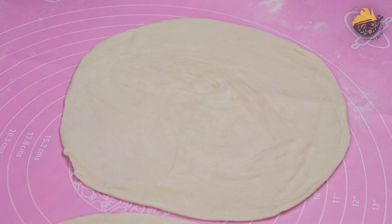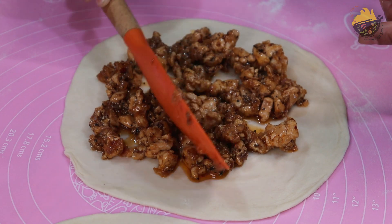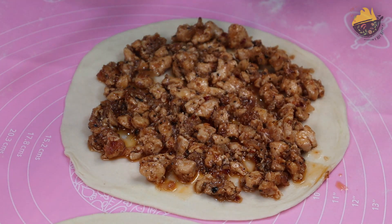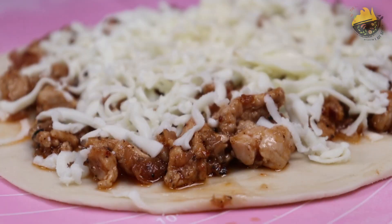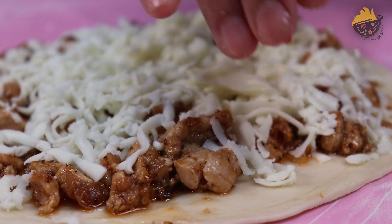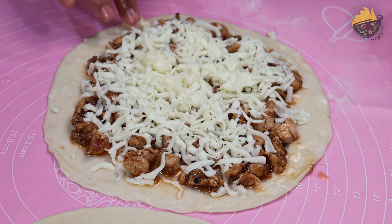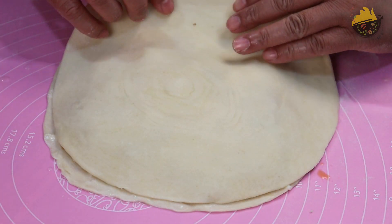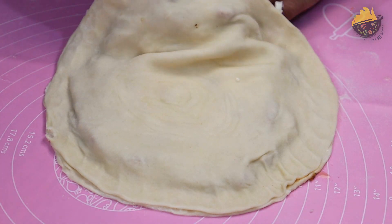Now I am going to add my stuffing. I am adding the chicken filling and spreading it evenly. After spreading the chicken evenly, I will spread the cheese on top. After adding the cheese, I put a little water on the corners and press the other side to seal it.